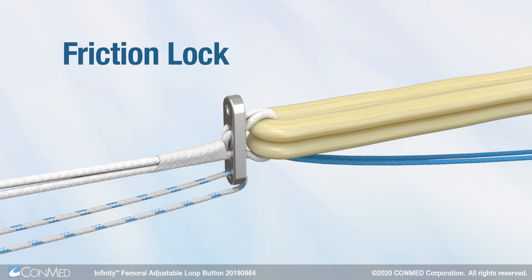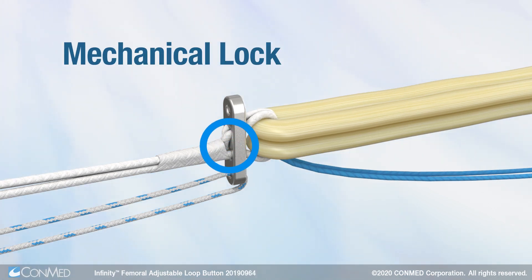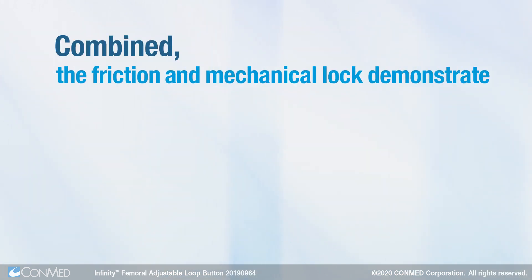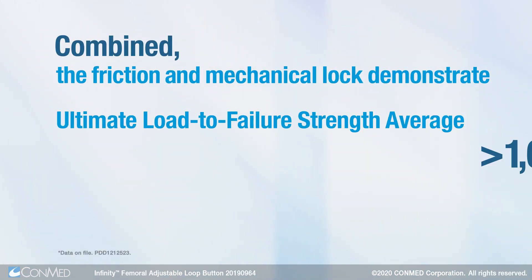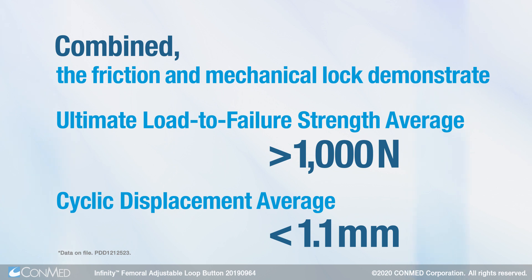the friction lock constricts. Once the friction lock is engaged, fixation is reinforced by a secondary mechanical lock that is created by the button's physical interference on the friction lock. Combined, the friction and mechanical lock demonstrate an ultimate load-to-failure strength greater than 1,000N and cyclic displacement less than 1.1mm.